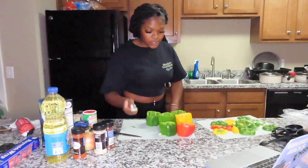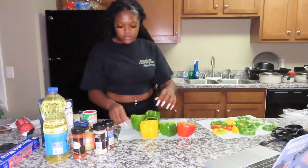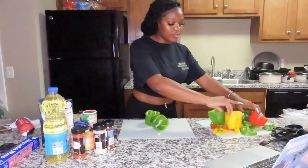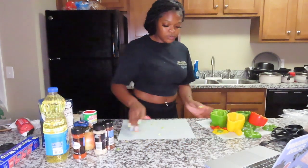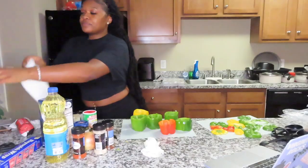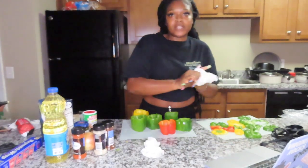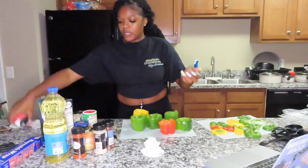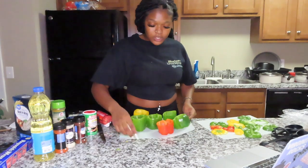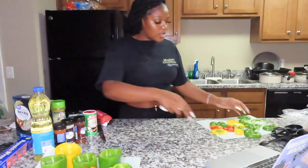I'm gonna rinse the peppers off one more time because there are a lot of seeds on here. I'll stick them over here first. This one still has the bottom on — I didn't know we were cutting the bottom off, but some people leave the bottom on. Okay, so I got my peppers cut. I'll set these to the side.